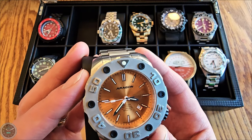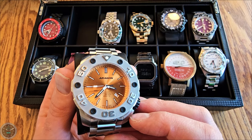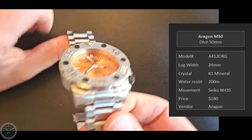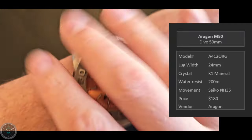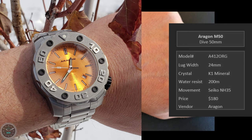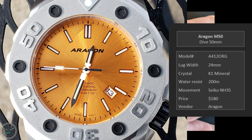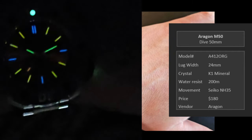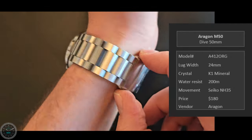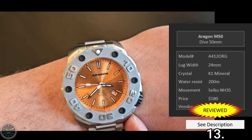Here's the Aragon M50 — a 50 millimeter dive watch with great tritium. This is the beastliest watch I can imagine wearing. It's literally about 11 ounces — almost three quarters of a pound. Very heavy. The tritium is really where you get your money's worth; it's so cool. It's got a very chunky bracelet that's five millimeters thick all the way around, plus a cool 420 crown. I really like this one.